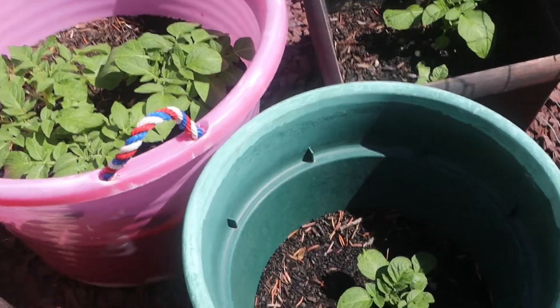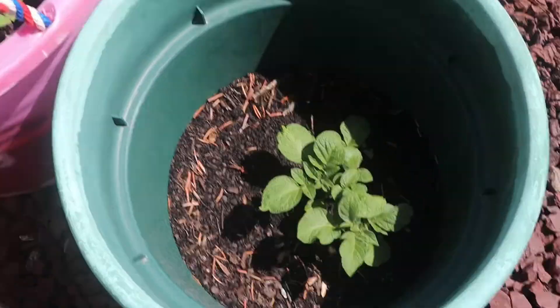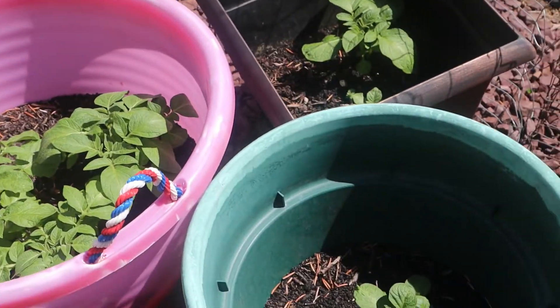Welcome to my backyard garden. A quick video here on how my potatoes are progressing. They've been in these pots for about a month now and they're coming up really well.